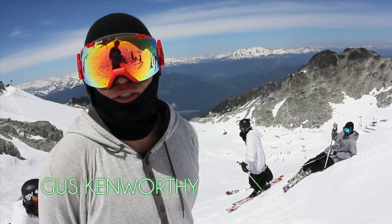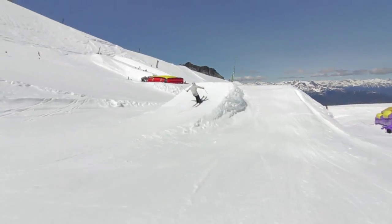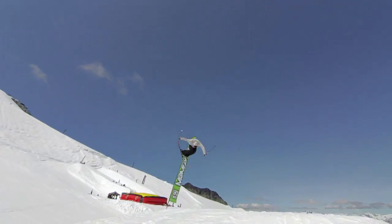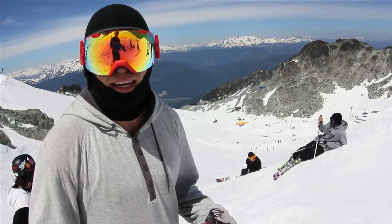I am here at Momentum Ski Camps to show you how to do a cork 7. Go in with a lot of shin pressure — you want your shins really pushed against the tongues in your boot. Have that forward pressure, and that's going to make sure that when you're coming out of the cork, you come out forward and landing square.